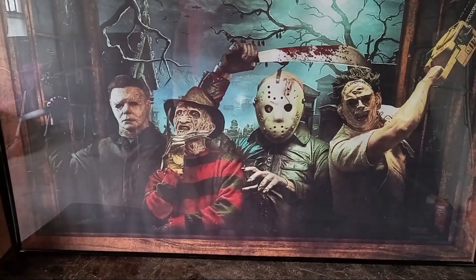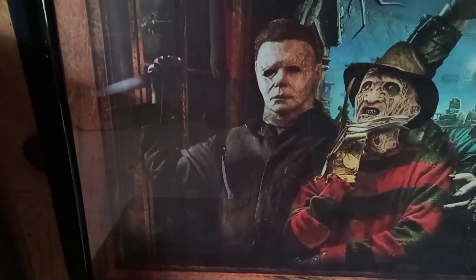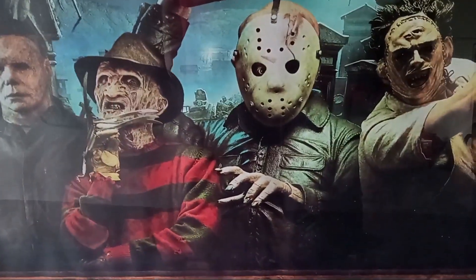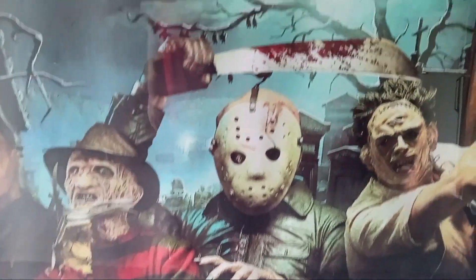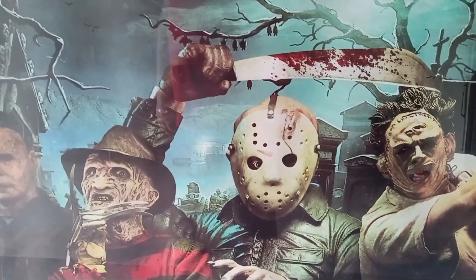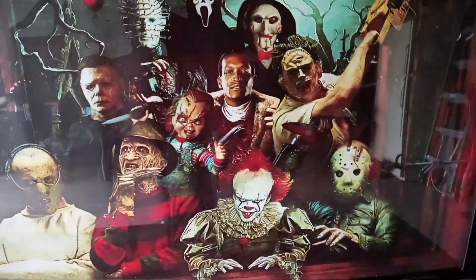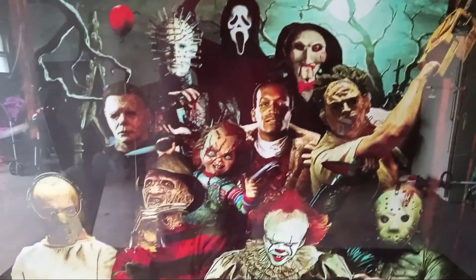The four main big baddies right here: you got Michael Myers and it looks like he has the 2018 mask there, you got Freddy, you got Jason — and this is the same exact picture as the first poster, except he has a machete now, that's more like it — and then you got Leatherface. If you compare them, there's Jason there and there's Jason, so it's basically the same picture but the knife is switched out. Leatherface swinging his chainsaw — same picture. Freddy putting the glove up by his chin like he always does — same picture. And then Michael Myers — exact same picture.